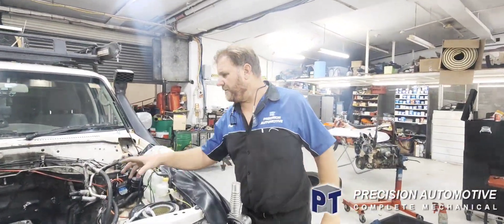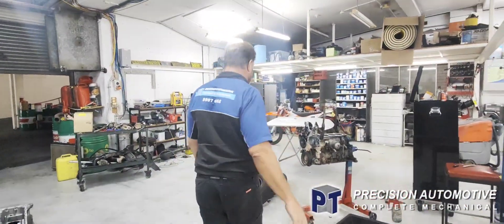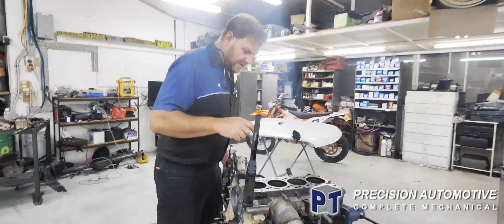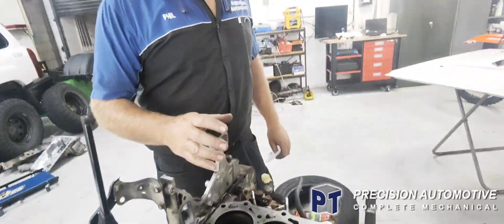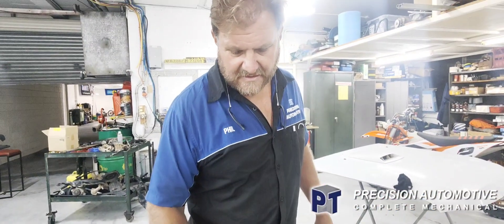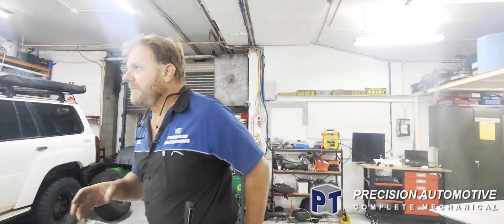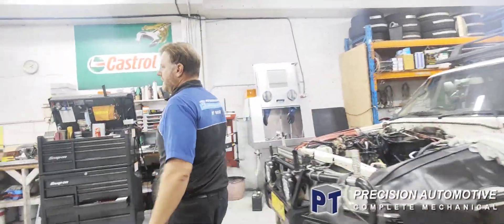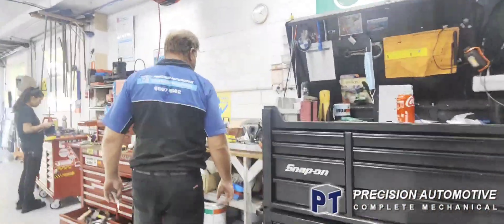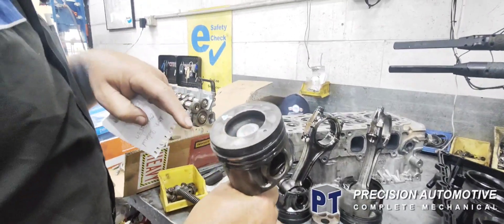So we pulled the motor out — just couldn't get the sump off obviously. So we got it out, ripped the sump off, got the pistons out. The bearings are okay on this. Now this guy doesn't want to continue spending a lot more money. So I've got the piston away being sized — I've actually located another set of pistons. I'm going to give it a light hone in here, keep the bearings. They've got the pistons out, we'll put a new set of pistons in it. Number three — I'll show you later — it's got a massive big crack in it.